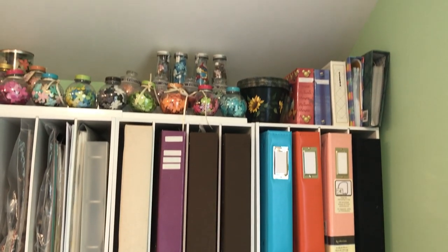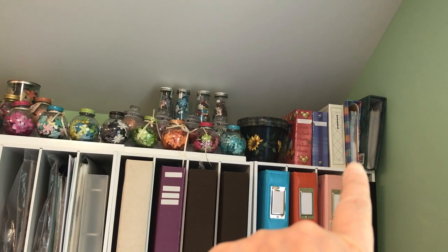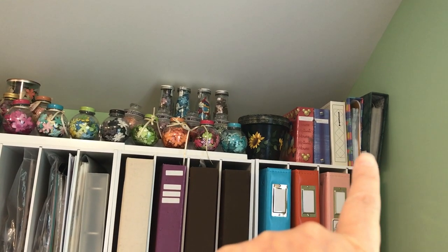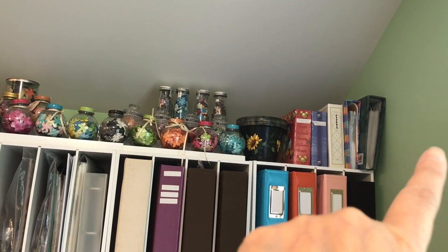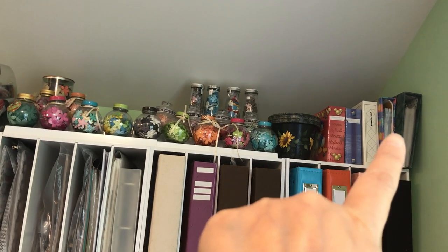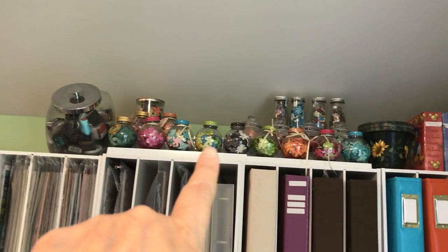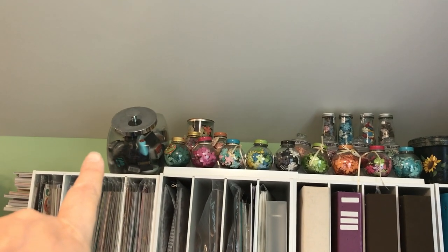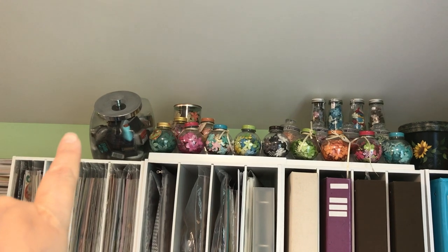On top I have albums with pictures that I still need to scrap, some colossal templates, and an empty space just to hold the books up. Then I have a bunch of Prima flowers and another cookie-jar-style container that holds small ink pads like Prima ink pads.